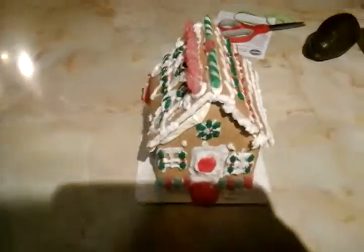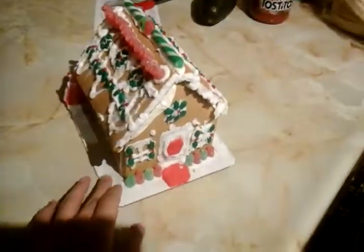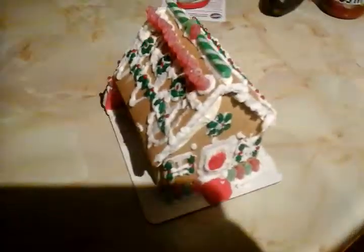Hey guys, me and my sister just decorated a gingerbread house, so I'm gonna go downstairs and show it to you guys. Just stay tuned!